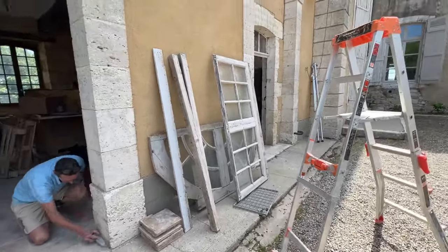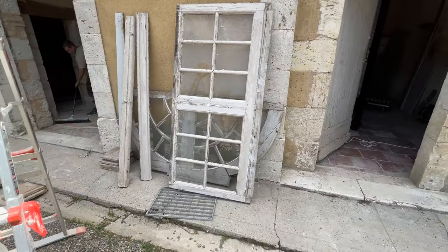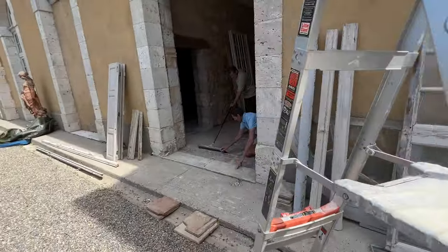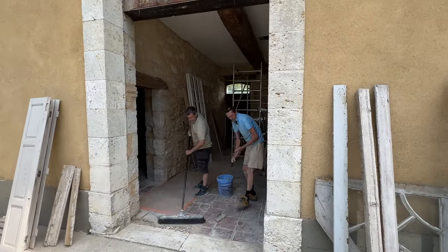Paul is taking both windows — the rectangular one and the half circle one below — so they can get tightened up and restored. The whole opening gets covered back up with blue tarp until we have the rest of it in place and everything is glazed.